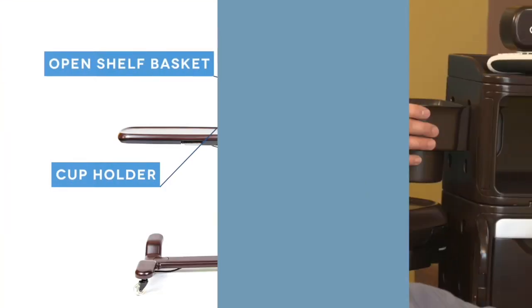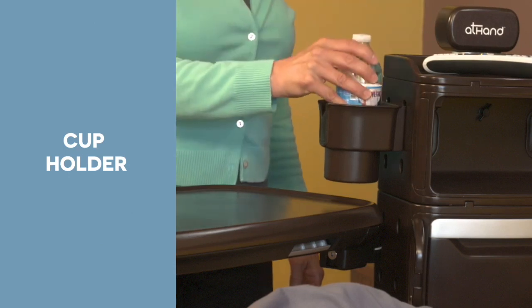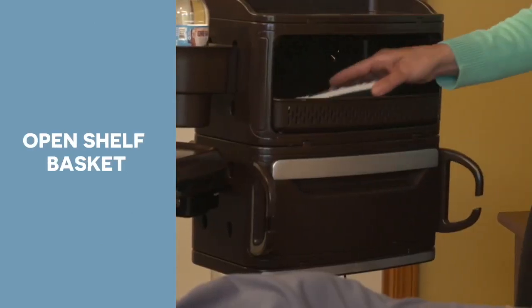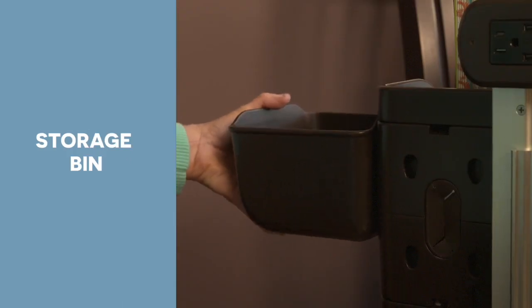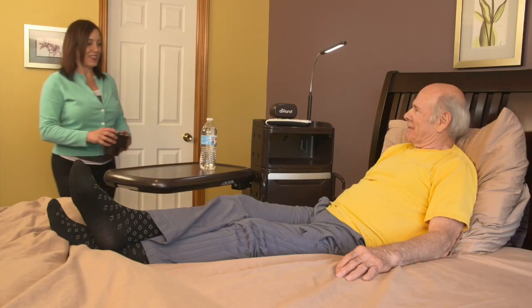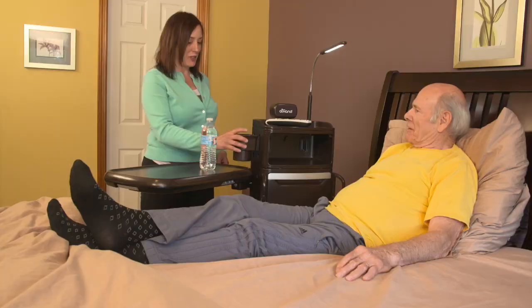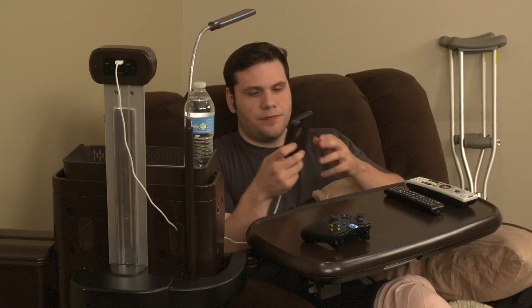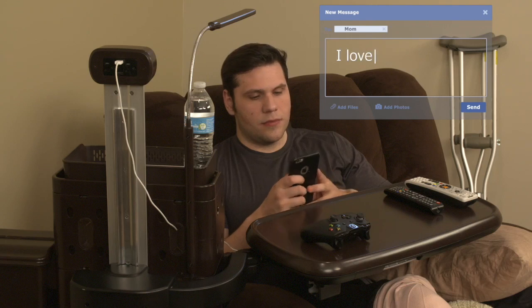The optional accessory kit includes a modular suite of extras, including a cup holder, trash bin, open shelf basket and small storage bin. You decide where they are placed. Simply slide the attachments into any of the accessory mounting holes.